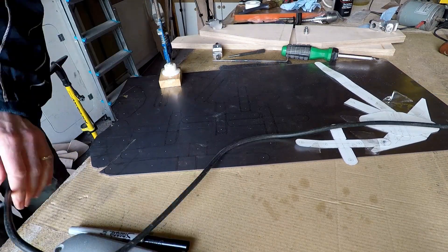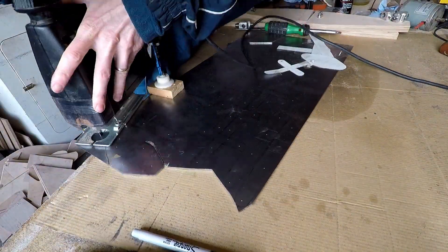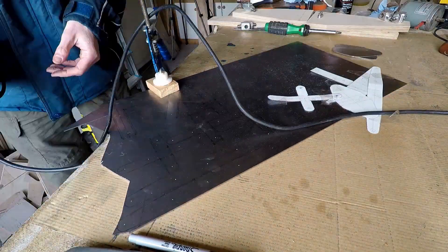I used my Black and Decker jigsaw to cut them out using a cutting blade that's suitable for steel.